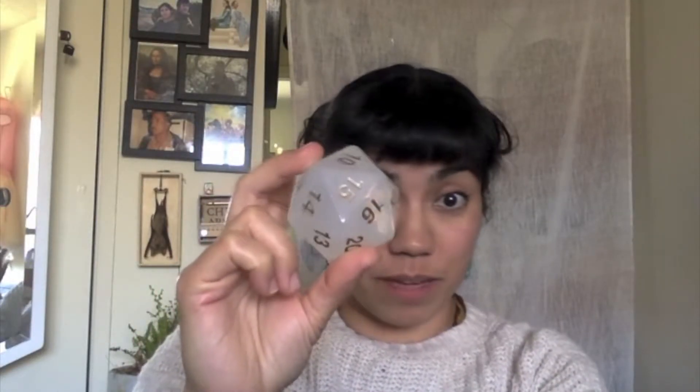Then there are objects that are translucent, which means that light can pass through them, but it scatters it so much that you can't really see things on the other side. For example, this cool 20-sided dice — you can see the light through it, but you can't see me through it.